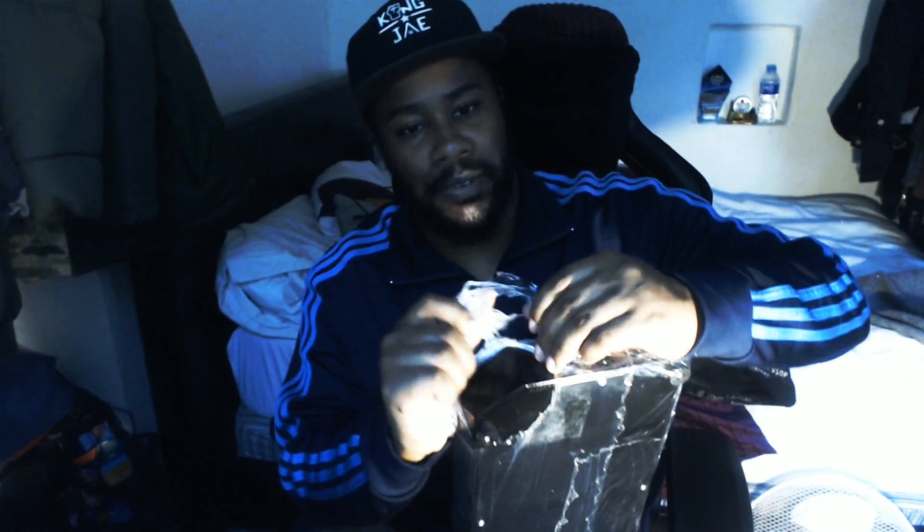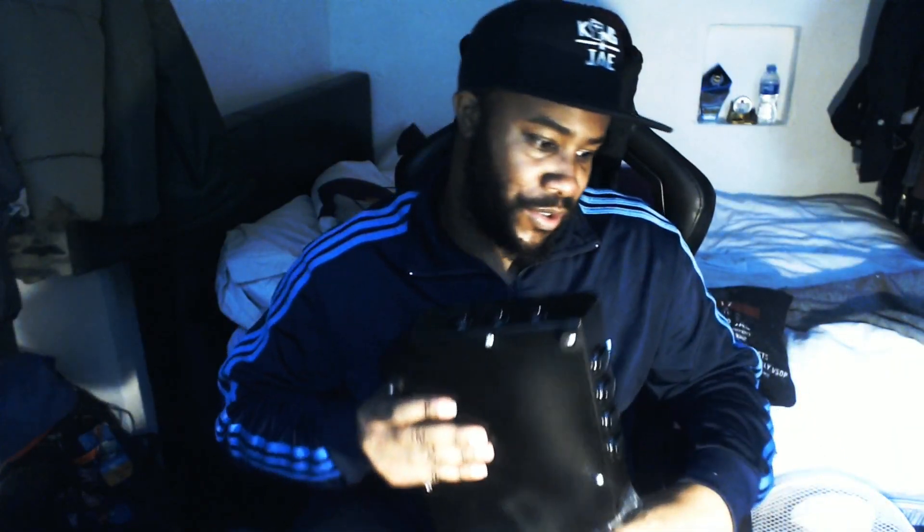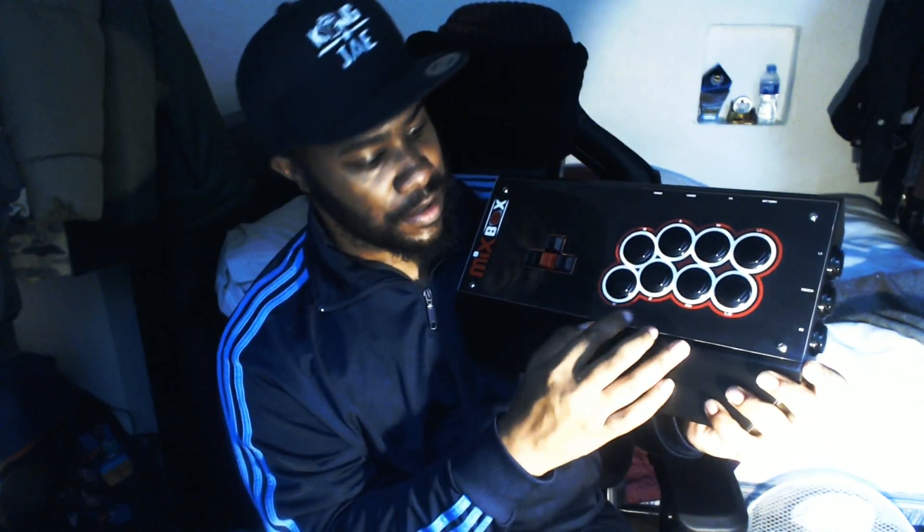I'm gonna get into some tech with it as well for sure, but it's best I tell you what everything is before anything else happens. I don't want people to be like 'what's going on, what is that in your hand?' So here's what it looks like — as you can see the buttons right here.